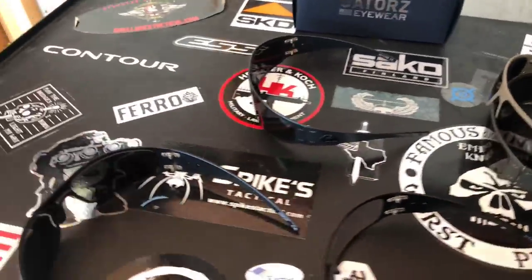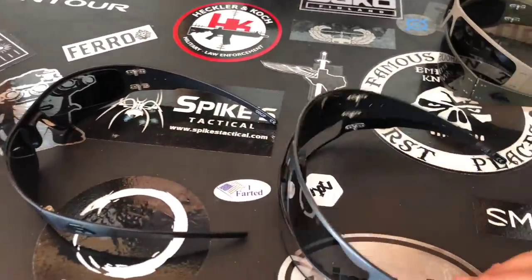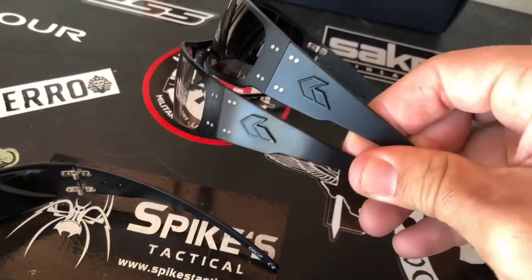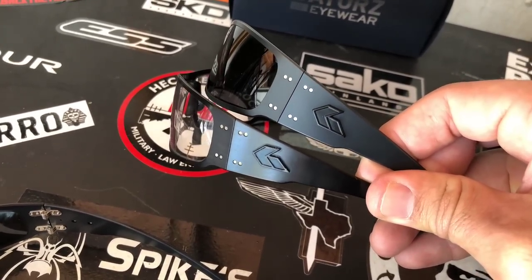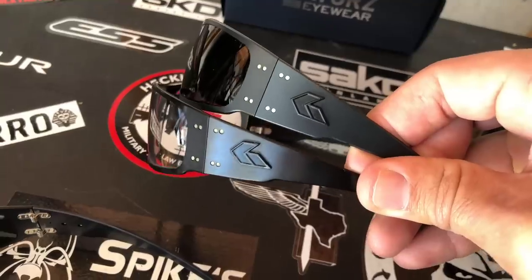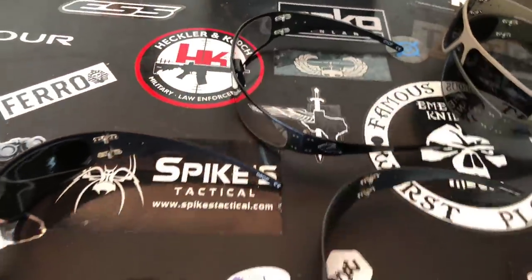Now let's put the cerakote version against the regular black. You can see the bottoms are basically on the same spot — the regular black is slightly shinier, while the cerakote is not as shiny. It's more of a flat black than anything.